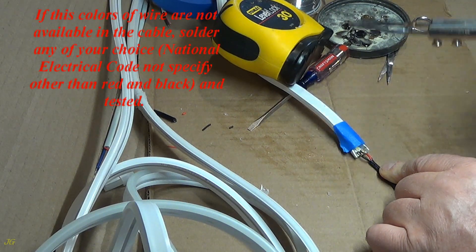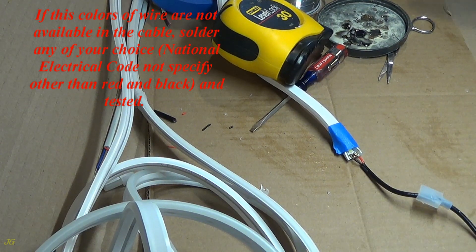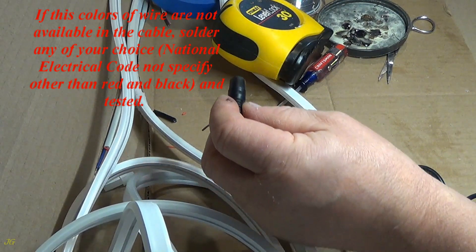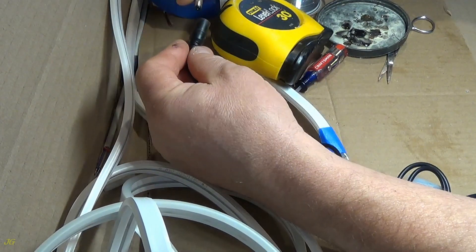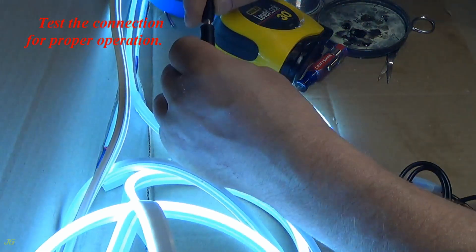If these colors of wire are not available in the cable, solder any of your choice — the national electrical code does not specify other than red and black — and test it. Test the connection for proper operation.